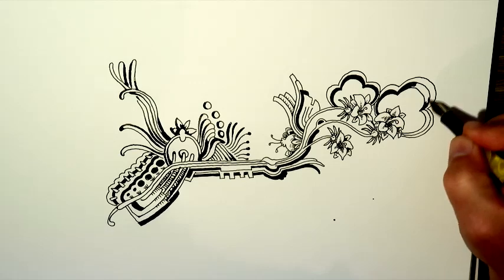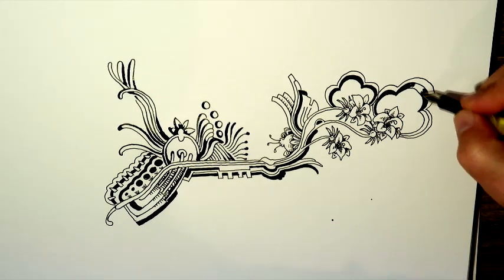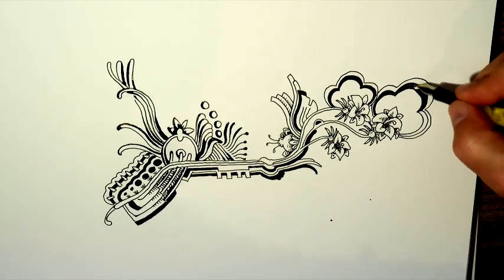But yeah, black hole — anti-climatic. Where do we go from there? I don't know.